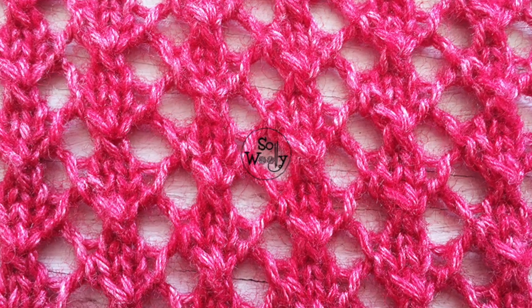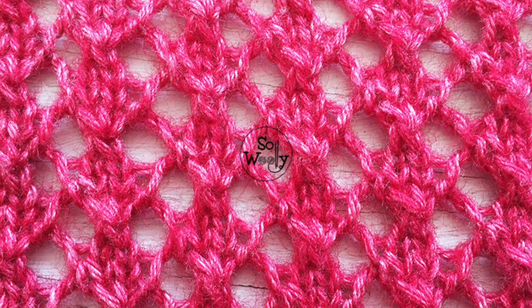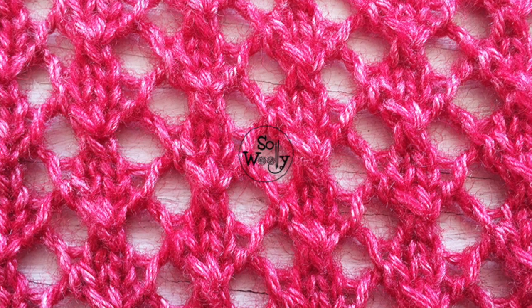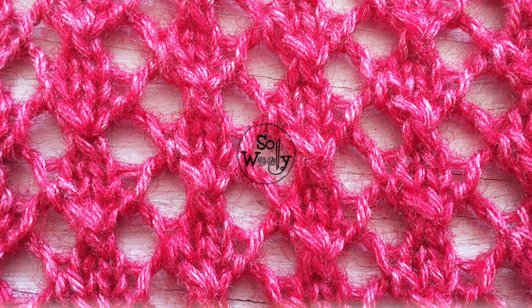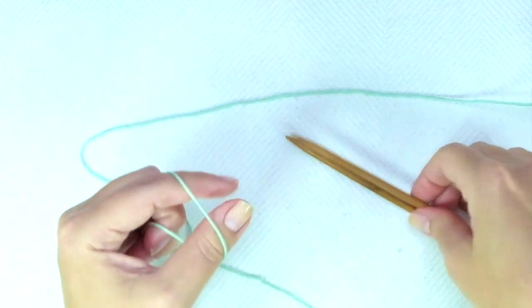Okay, in today's tutorial we are going to learn how to knit an easy lace stitch pattern in four rows. It looks complicated but it's really easy to do, so grab your needles and let's get started.